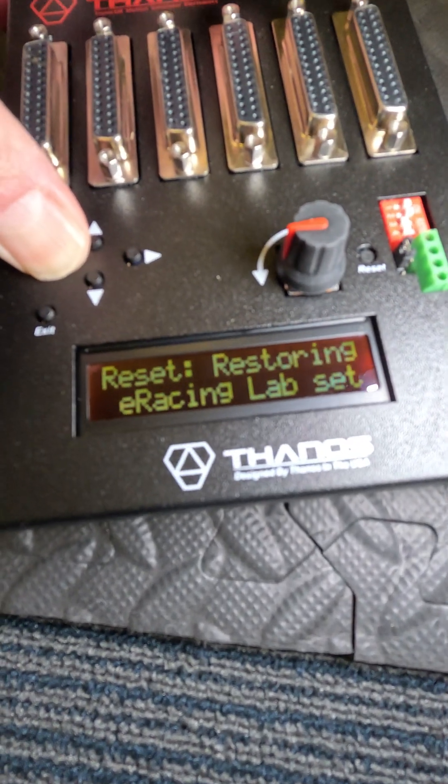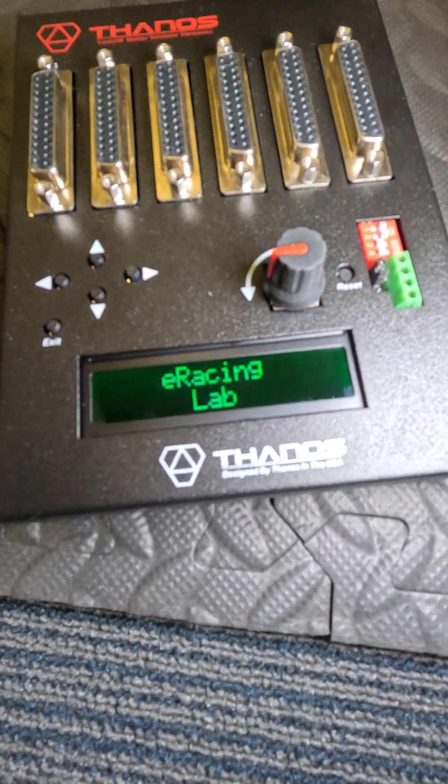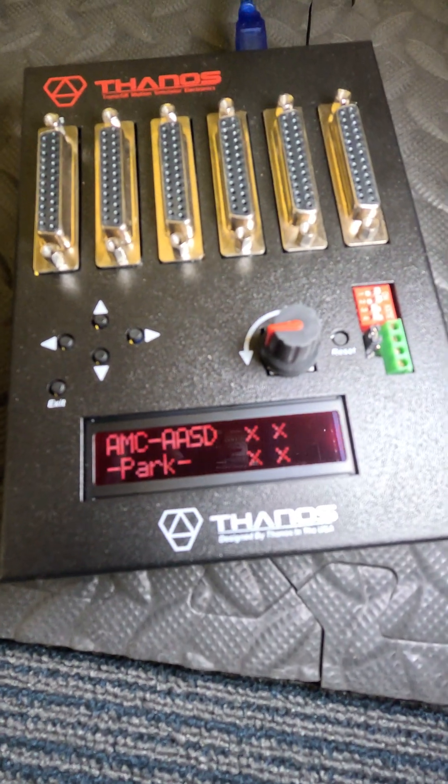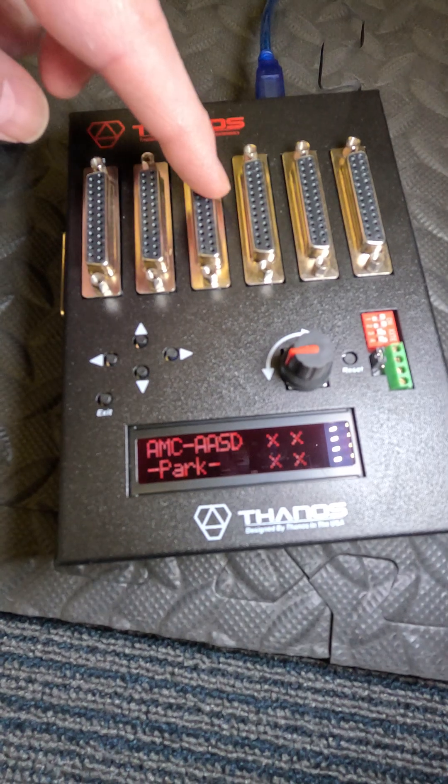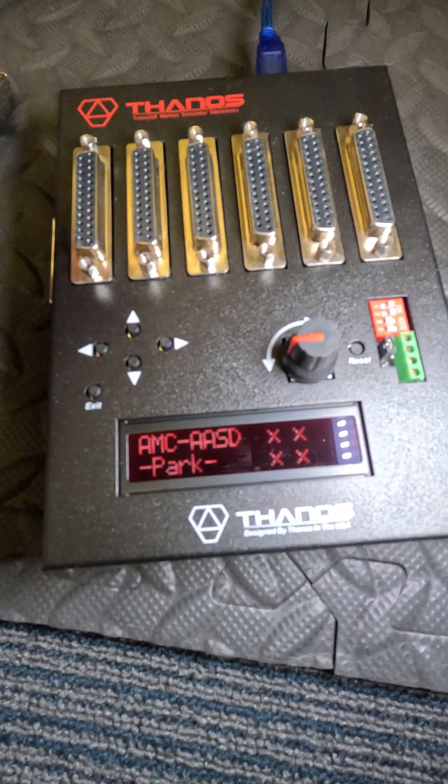You'll see it will show 'restoring' and then you'll see the logo. By default, it's four actuators — the four ports are going to be used for the actuators.